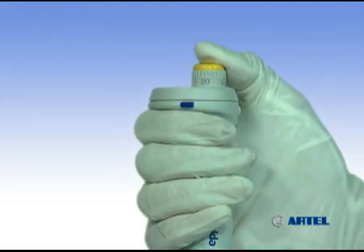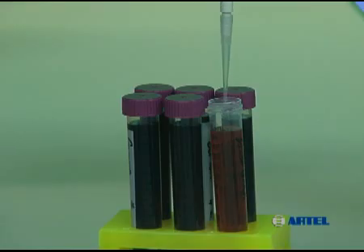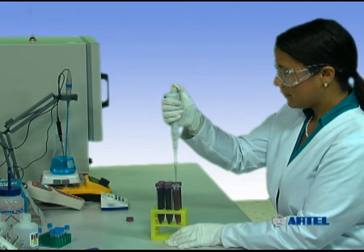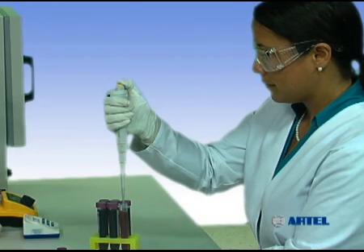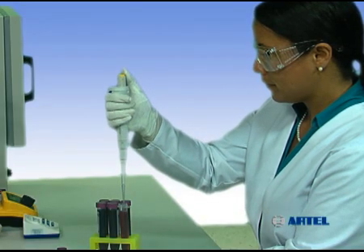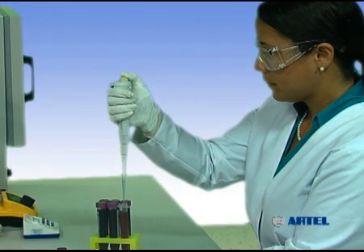Depress the plunger of the pipet to the first stop. Immerse the tip into the sample and release the plunger to aspirate. Remove the pipet from the sample and dispense the entire contents of the tip back into the sample container or to waste. Using the same tip, aspirate and dispense in this manner at least three times to properly pre-wet the tip.